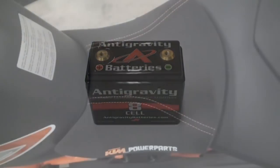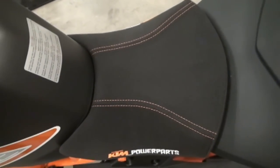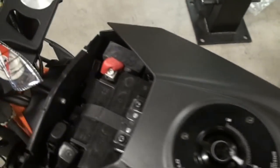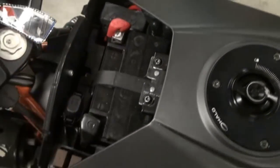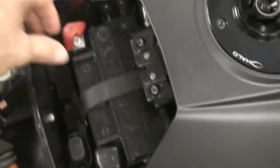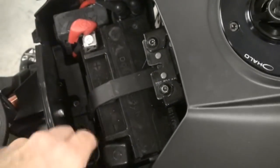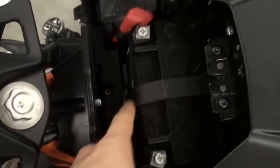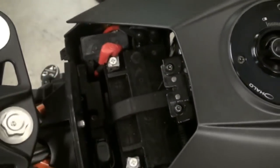To remove the battery, the first thing you're going to do is pop off the back seat, pull the little latch in there, and pop off your battery door. Once you get in here, go ahead and loosen that bolt and that bolt, unconnect the strap, and then pull the battery out.